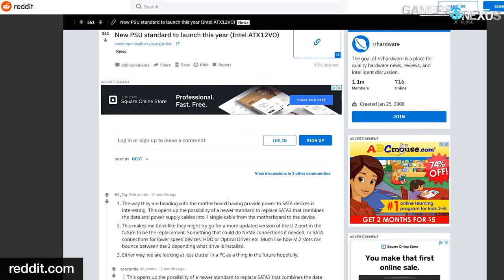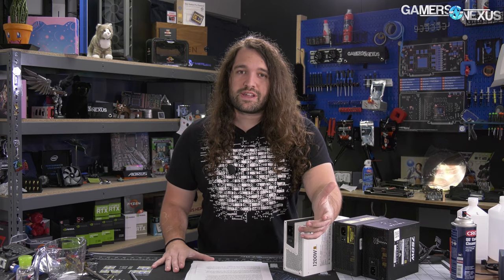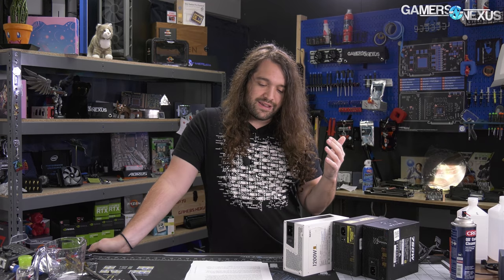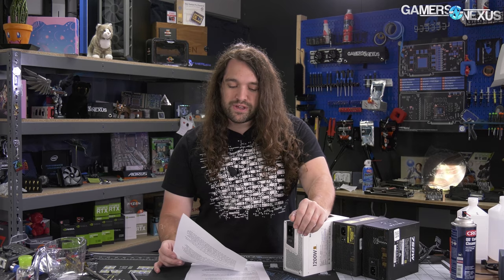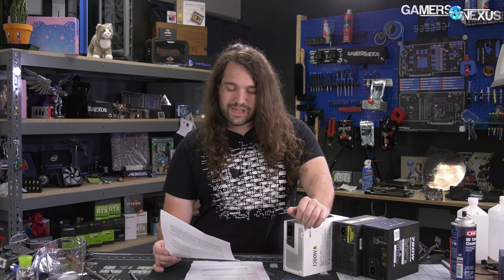At the source of all this, it's because the California Energy Commission is driving some efficiency requirements. For the PC industry, something has to change somewhere in the system. It's either going to be the power supply—where you move from a traditional 5V, 3.3V, and 12V set of rails—or it has to change on the motherboard side, where the motherboard picks up those bucks from the power supply and does DC-to-DC on the board instead. That's the real reason we want to talk about this, and also to debunk some of the theories swirling the internet.